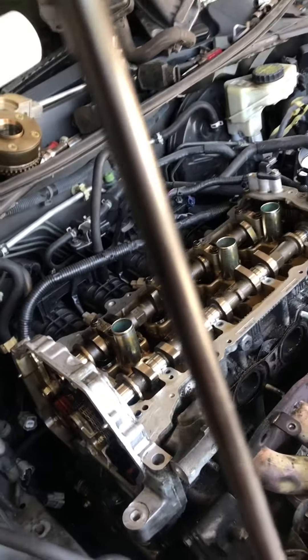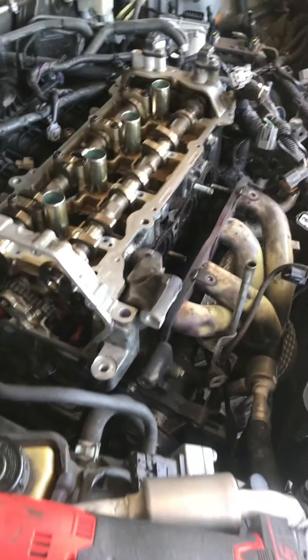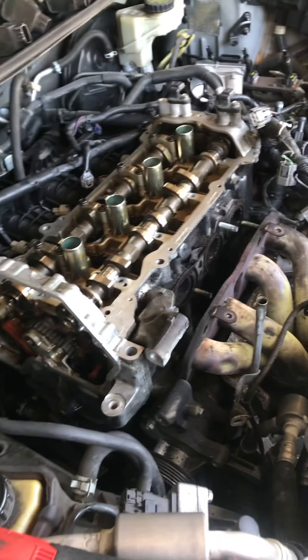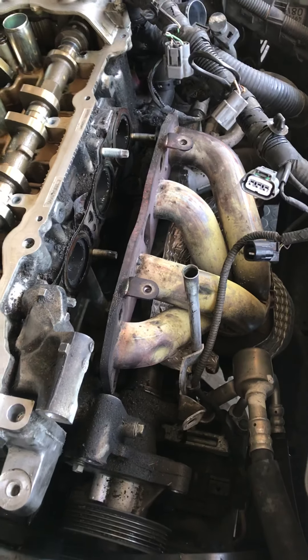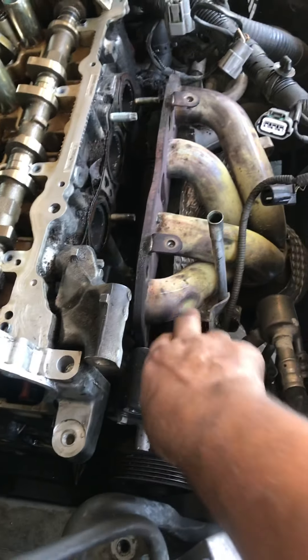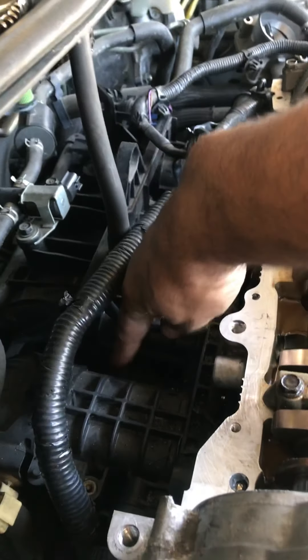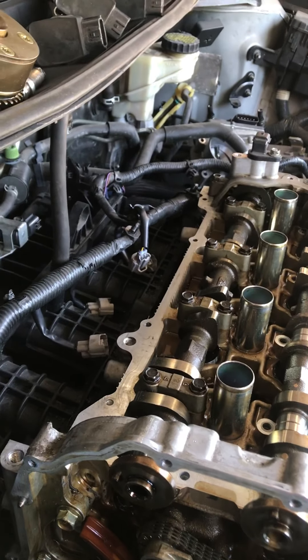Doing a short video about taking off the head gasket on a 2014 Nissan Altima 2.5 liter. I just removed the exhaust manifold — same thing for the rear. I took off the bolts on the top, and there are some bolts between the slots here. I just pushed that off, removed the stud, and let it hang.